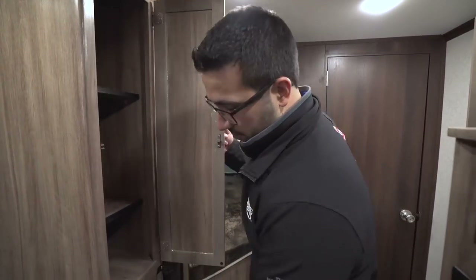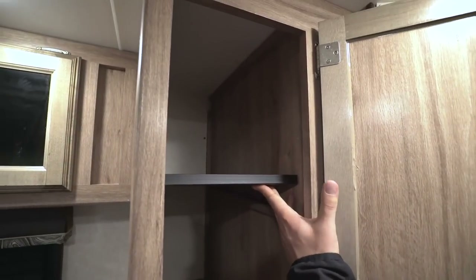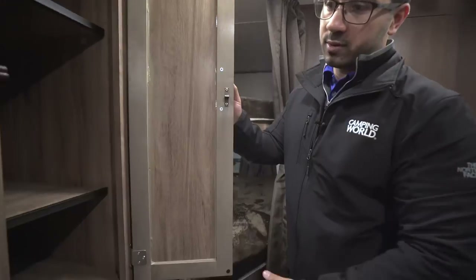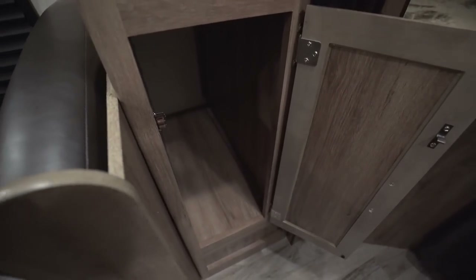Making my way back a little further, you have some more storage right back here. The shelves are removable — if you want to take these out you can, maybe put a small tension rod in there to hang some clothes. Either way, that is some good storage, and that bottom one is completely open.